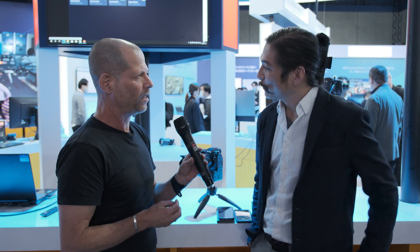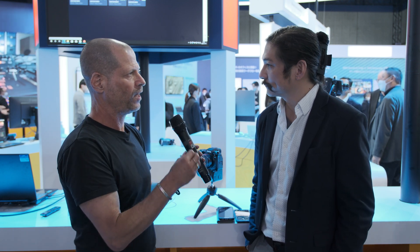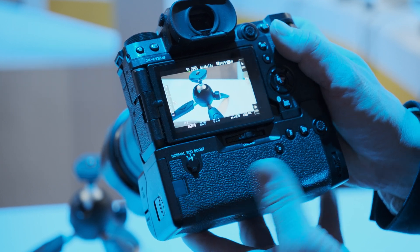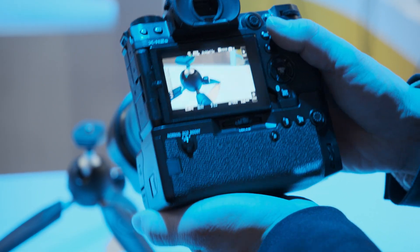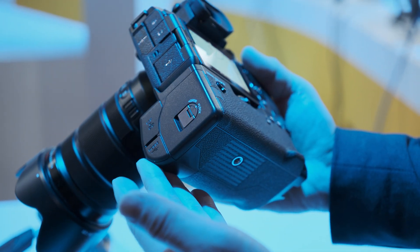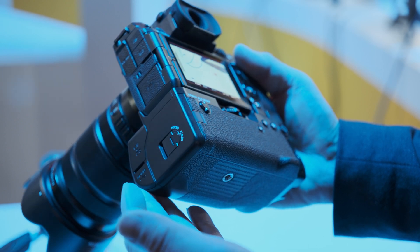We're here to talk about the grip that you have for the XH2S. With this grip, you can actually send images and videos directly to the cloud. You literally can record to the cloud, and I would like to float this again, because it's really an incredible development. Tell me a little bit about this possibility or this functionality.